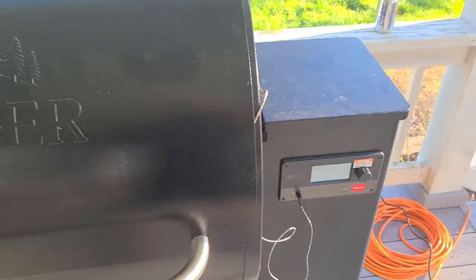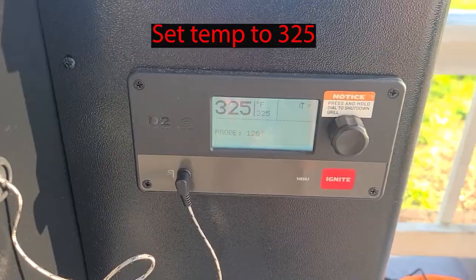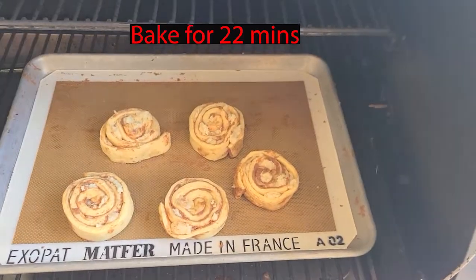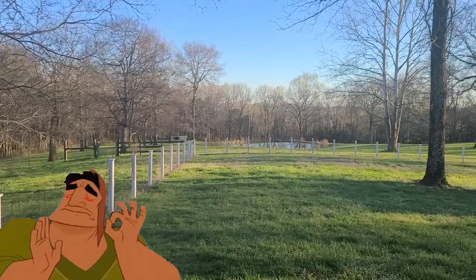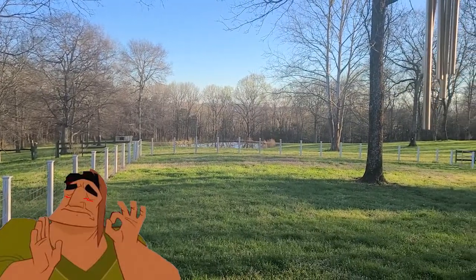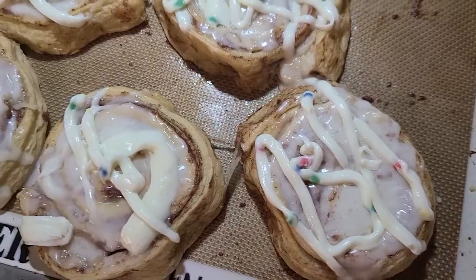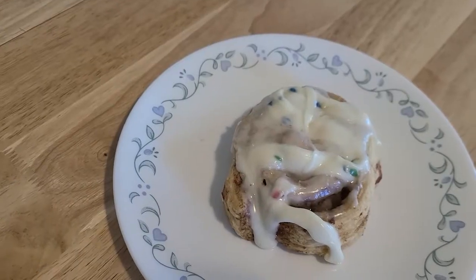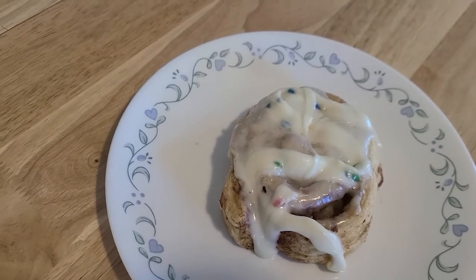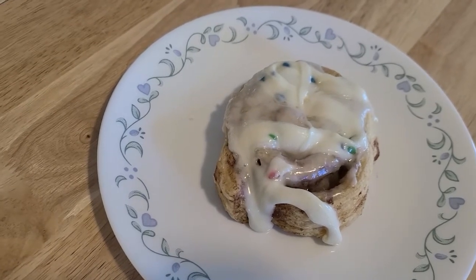The dirty work is done, so now all we have to do is fire up the Traeger. And there you have it — a beautiful Dunkaroo cookie cinnamon roll smoked to perfection.